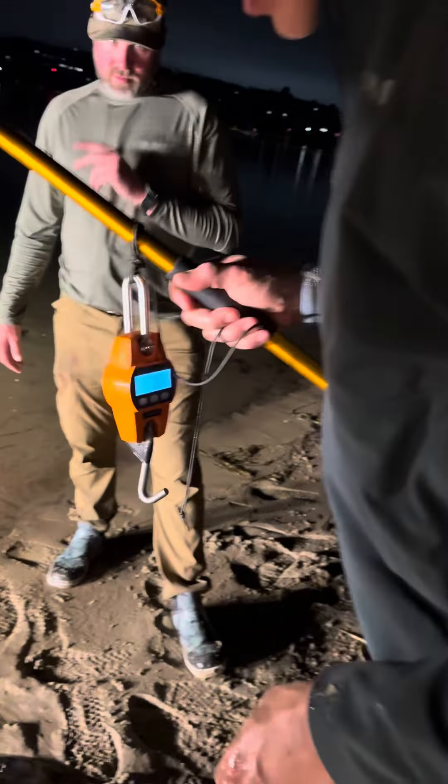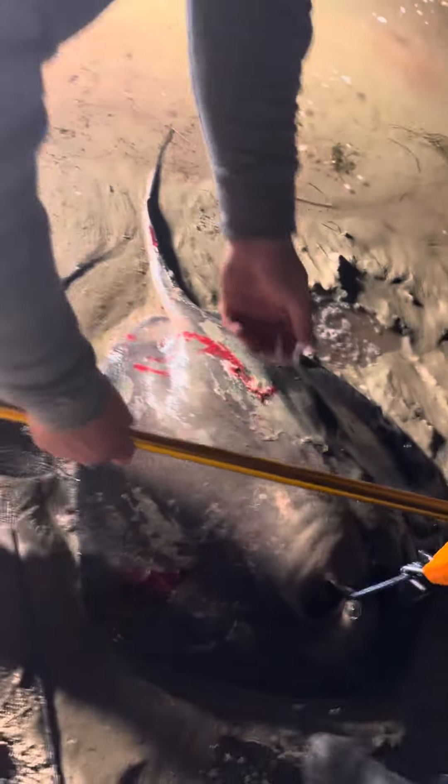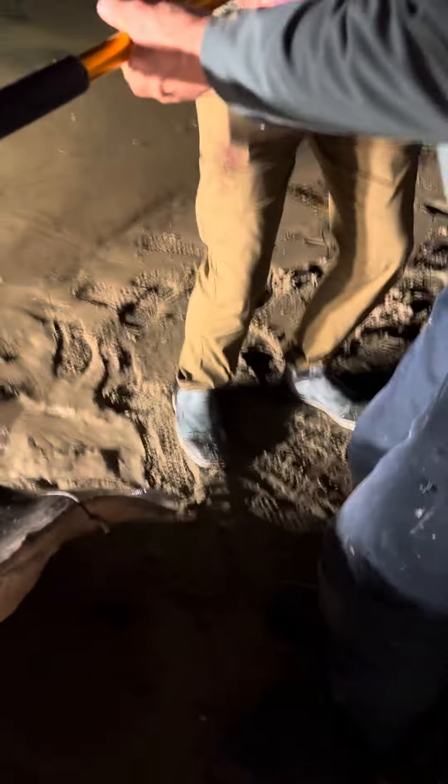Now we're going to weigh a diamond stingray, shot by Connor Cobrini, California. We're not going to get it all the way off the ground. Yeah, we will.